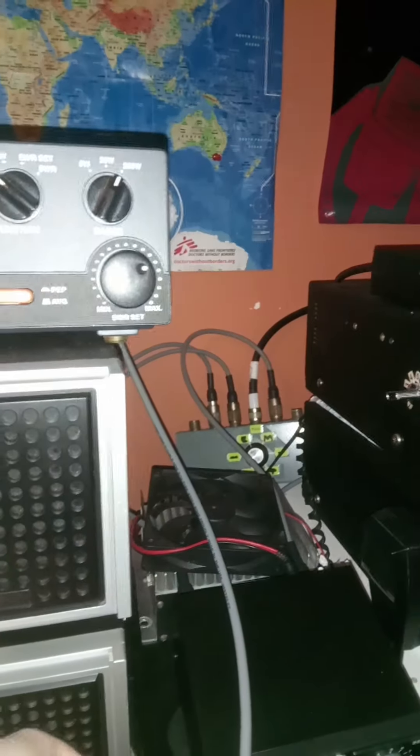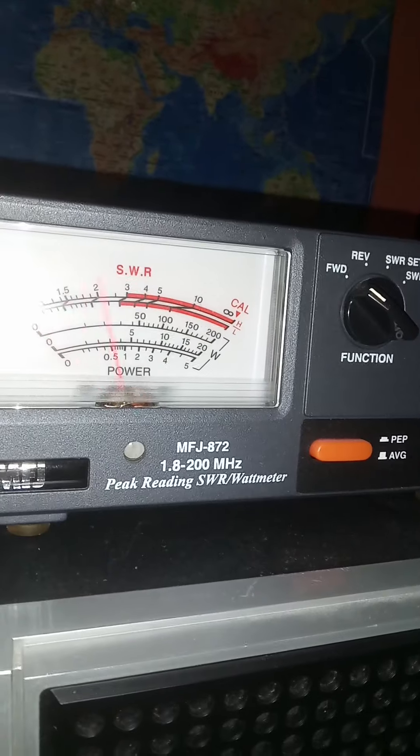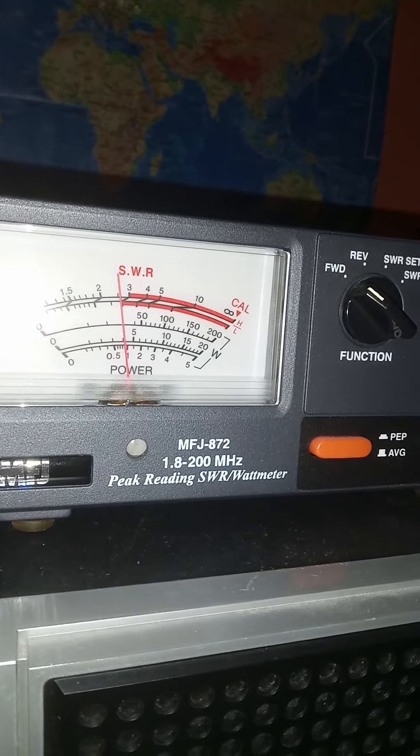We'll flip this up to 200 watts, turn up the power on the back of the radio, and key up. About 40 watts — that's on the 200-watt scale. So you'll see she's on frequency, on channel 32.